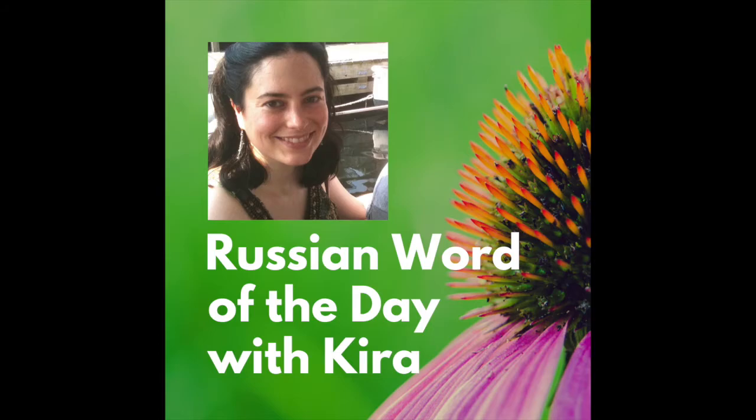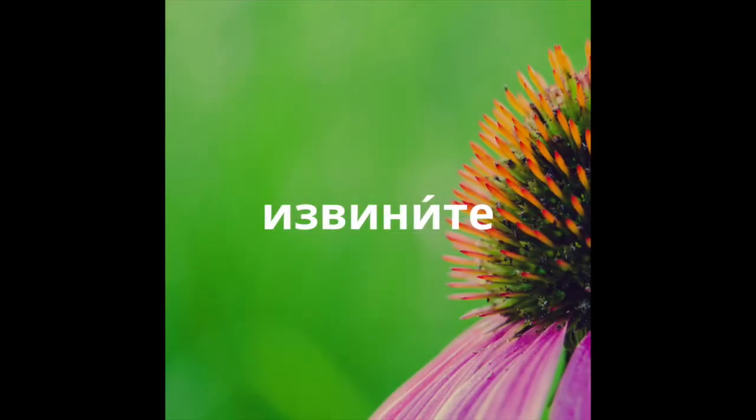Hey guys, I'm Kira, and today you'll learn to pronounce the word извините, meaning excuse me or I'm sorry.